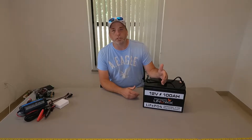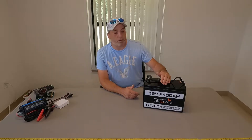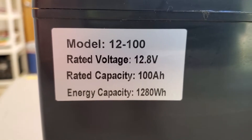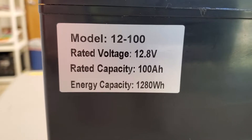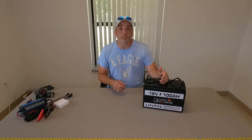This one is in the budget category. It is a 1280 watt-hour, 100 amp-hour battery, so it's equivalent to a lot of the other ones. Whether it holds its capacity or not we're going to find that out later because we are going to test it. This is in the $499 price range, which is fairly decent for these kind of batteries as long as it does what it says it's going to do.